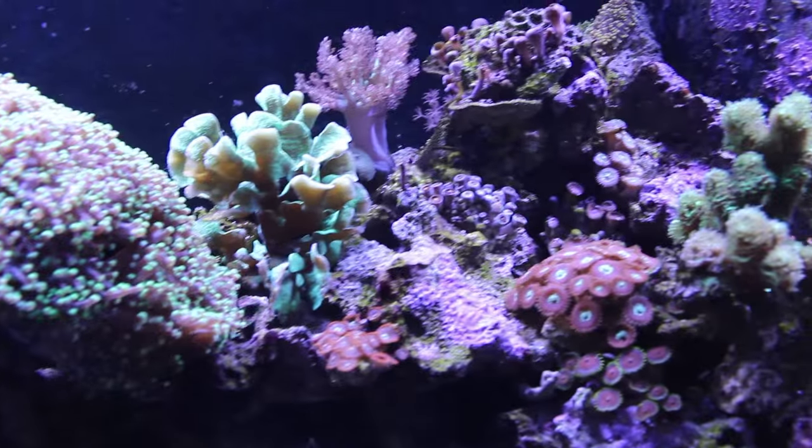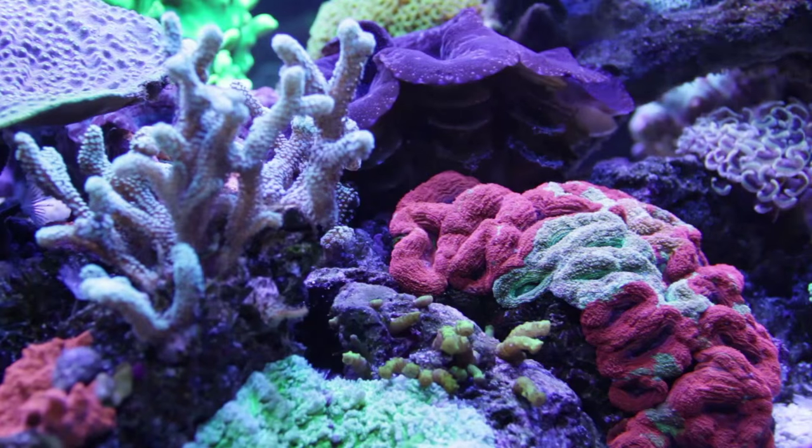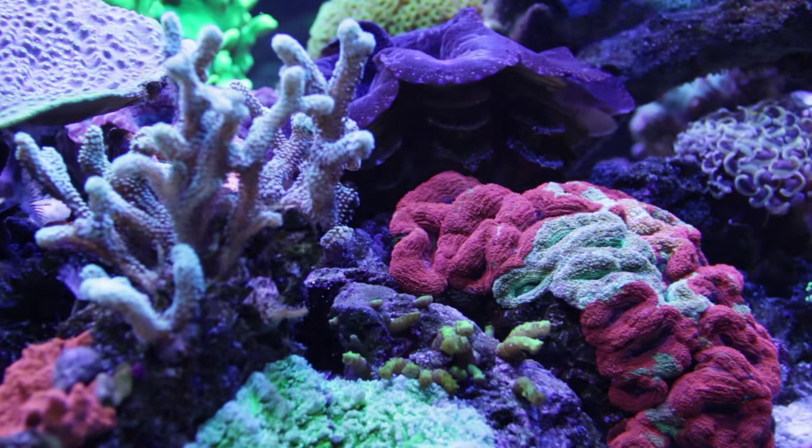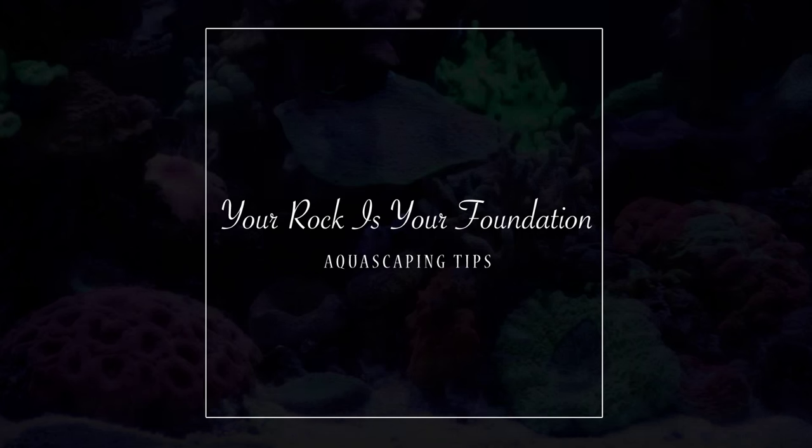Make sure to do some research on the type of corals you plan on keeping in your aquarium. You also want to build your rock so that your aquarium will have good flow, so that you will not have lots of detritus buildup.